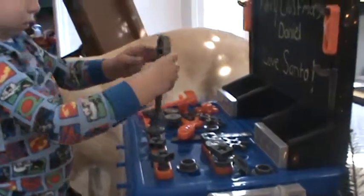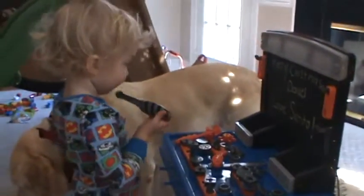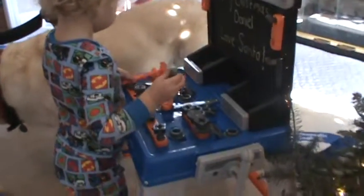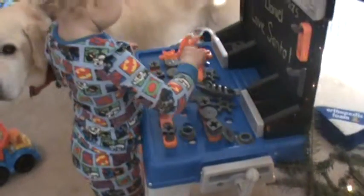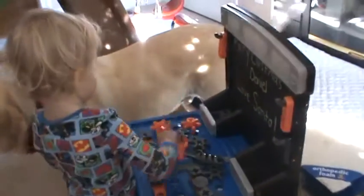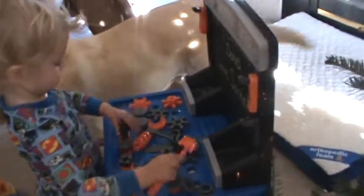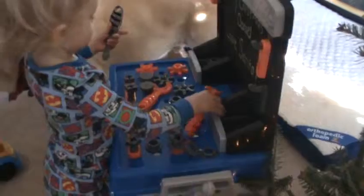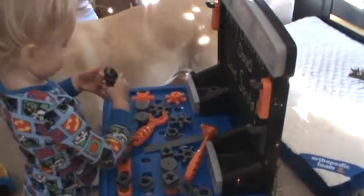That screw right there is kind of tight, can you loosen it up for me? Yeah, hammer that nail — there you go. After that we're gonna work on the deck outside. You'd be ready to start fixing it all.